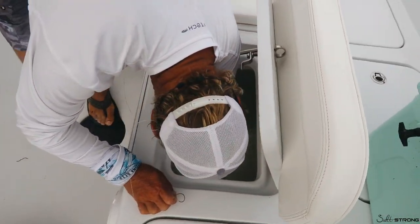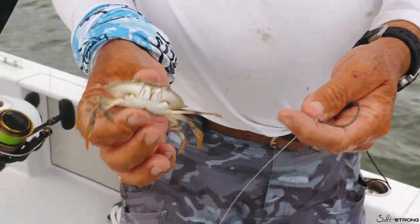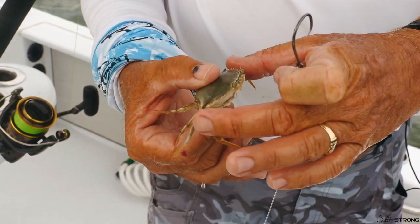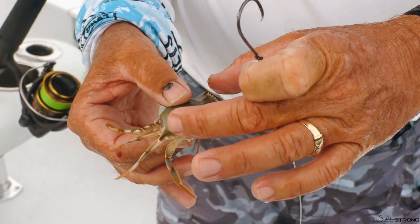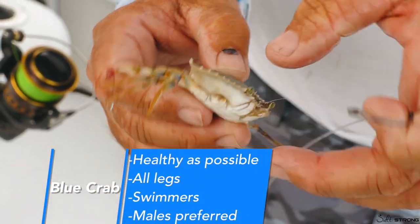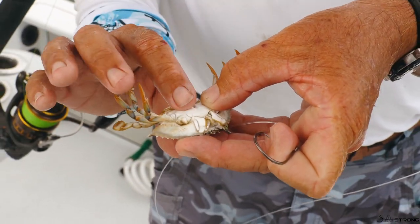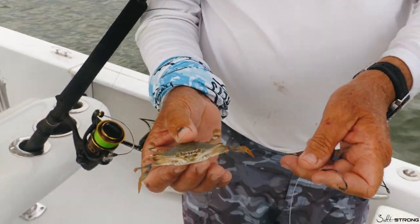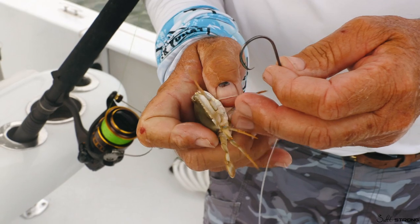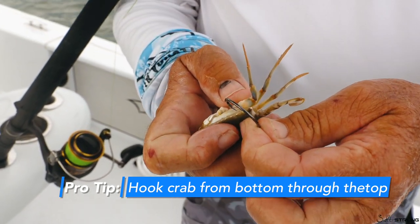Recap: inline circle hook from Owner, eight feet of 60-pound fluoro leader, pin-stick float, spinning rod, 30-pound braid. Now for the live crab — we pull them from the live well. This is a blue crab; we buy them at local tackle shops. We're looking for crabs in the 3-inch zone across the back of the carapace. You want them as healthy as possible — make sure they have all their legs and their swimmers. This is a female crab; in a perfect world you'd want male crabs as they're a bit more durable, but you roll with what you get.